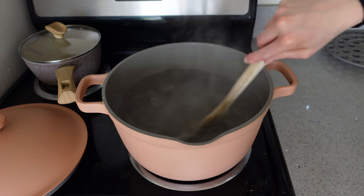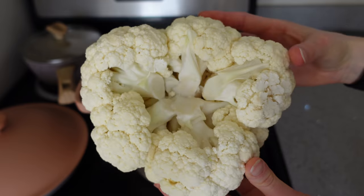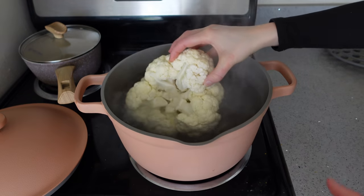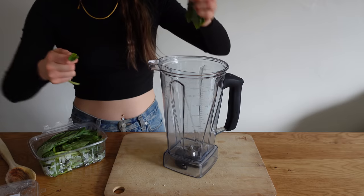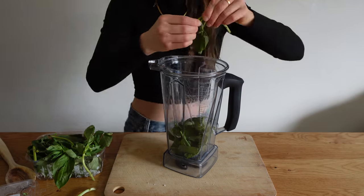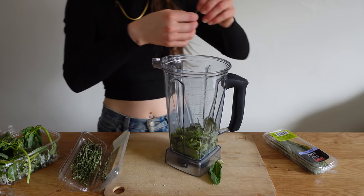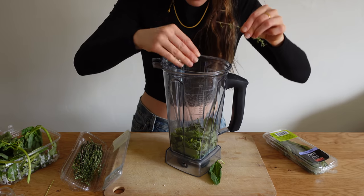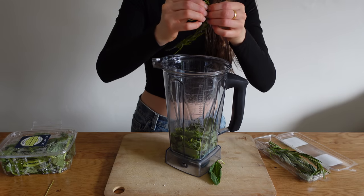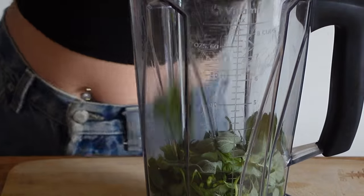We're going to core our cauliflower, ensuring that the florets are still in contact with each other and aren't completely loose and falling apart. Then boil a big pot of water, salt it with about a tablespoon of salt, and throw the cauliflower in whole for about five to eight minutes — five minutes for smaller heads, eight minutes for larger ones.